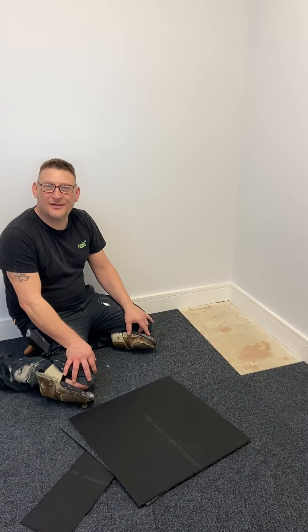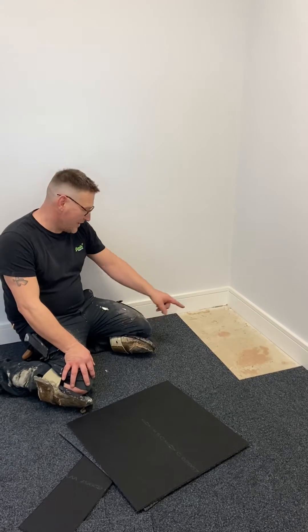Good evening, welcome to Maggie Flooring. Today I'm going to show you how to cut carpet.